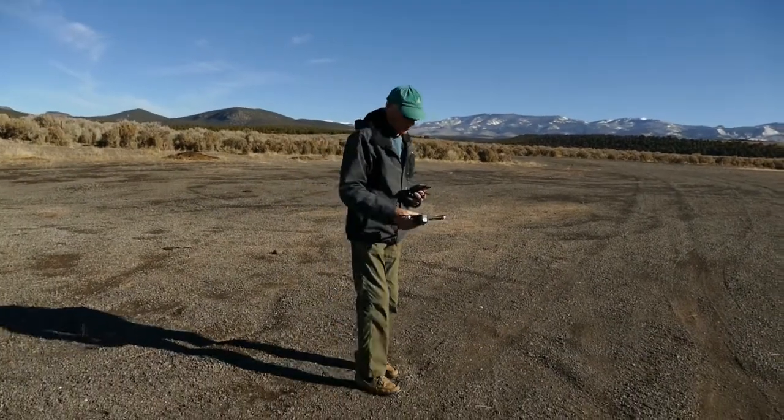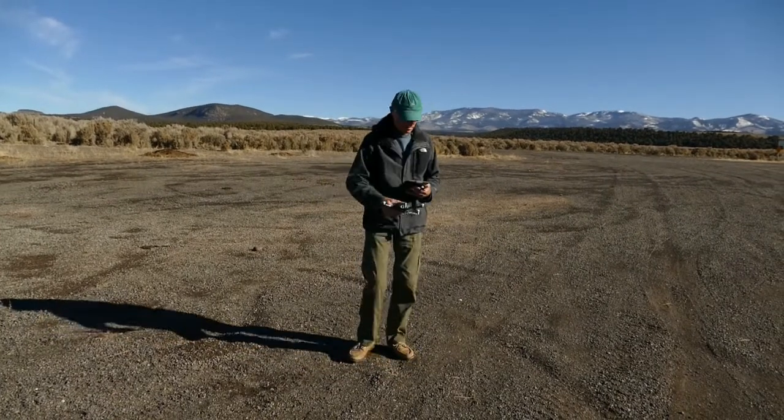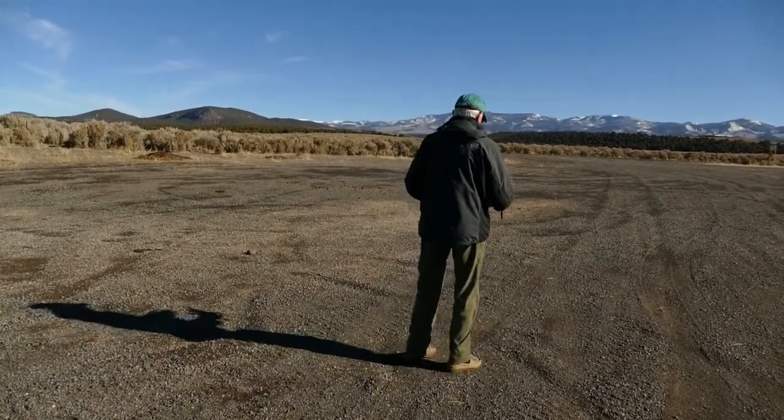By the way, I watched another video on flying a drone and was led to believe that I had to rotate my whole body 360 degrees to calibrate the compass. Not only does this look silly and make you dizzy, it's totally unnecessary.